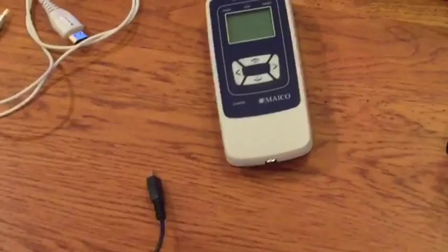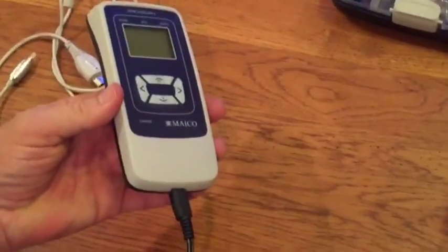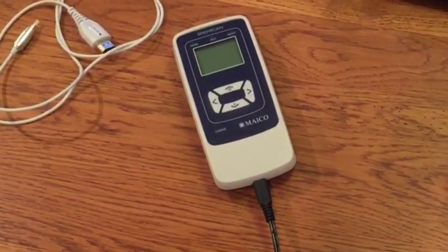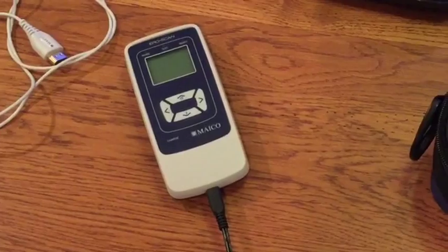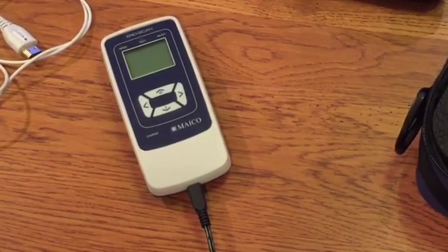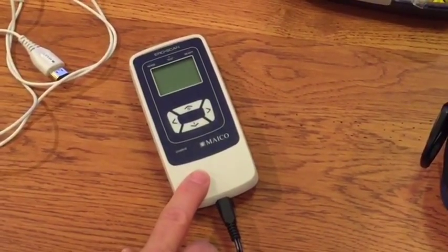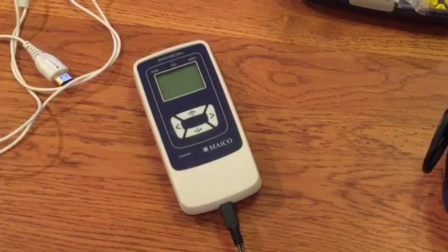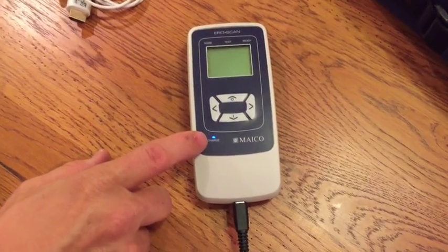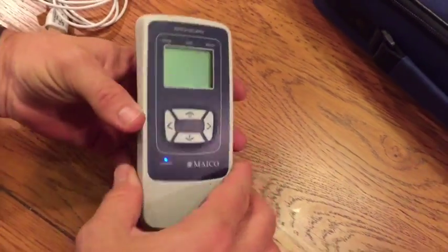The first thing you'll need to do is charge the unit. Plug the charger into the unit, then plug it into a wall outlet and let it charge. It takes about three to four hours to fully charge the rechargeable battery. Once charged, you'll get about a thousand tests or about 20 hours of testing before it needs recharging. It's important not to fully deplete the battery — charge it when five to ten percent of battery life remains. When fully charged, the blue charge light will come on and blink, indicating the unit is ready.